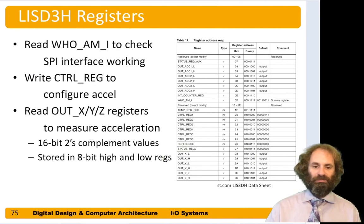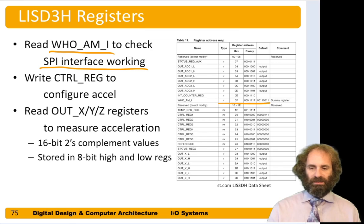The first register to look at is called 'Who Am I,' and this is a great one to start with to verify your SPI interface is working. Who Am I is register 0x0F — address 0b00111111 — and when we read from it we should get back the pattern 0b00110011, or hexadecimal 0x33, or decimal 51. If we get that back, we know our SPI interface is working and we're receiving data from the accelerometer.